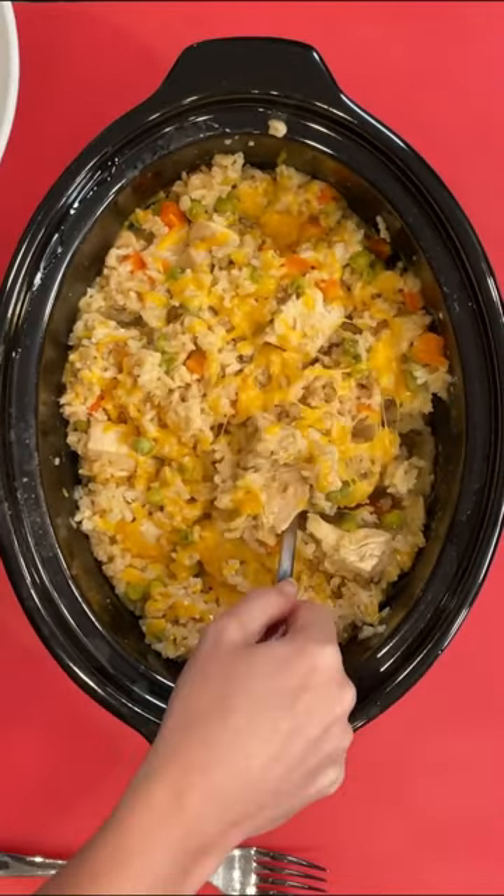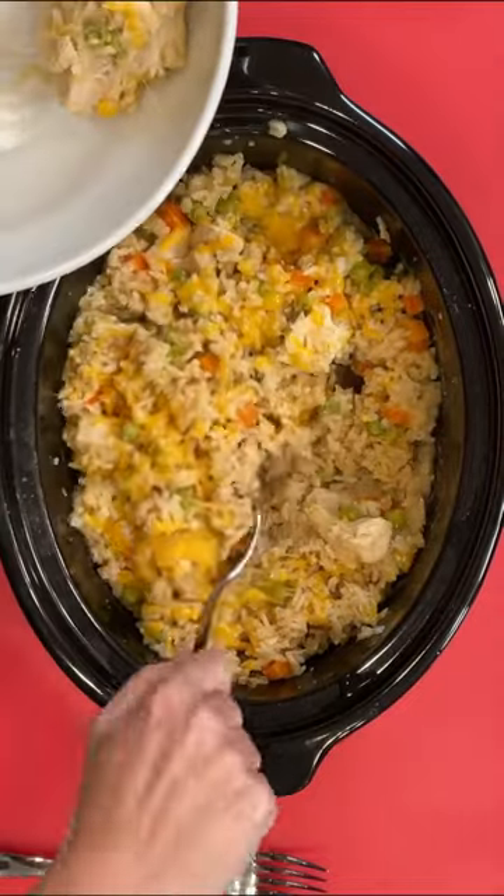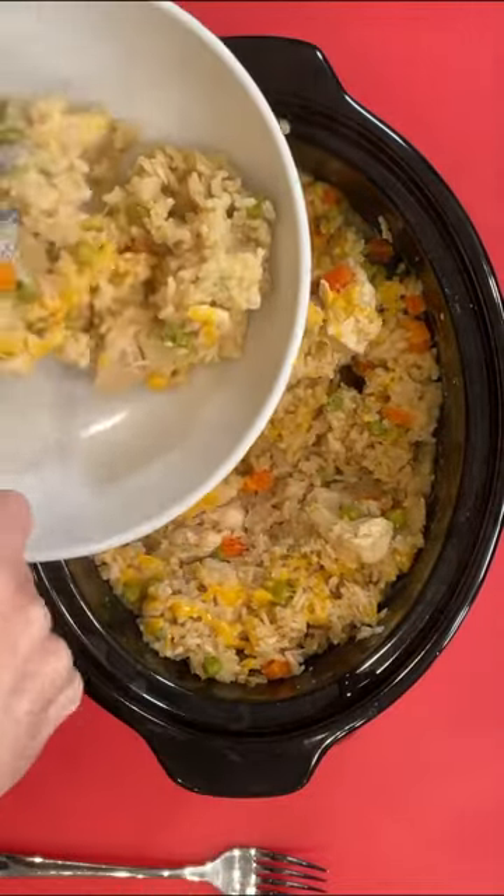And it was a delicious, healthy dinner. Look at that, y'all — the rice cooked perfectly. You've got all the seasonings that I added in there. I use poultry seasoning and garlic, but use whatever you like.